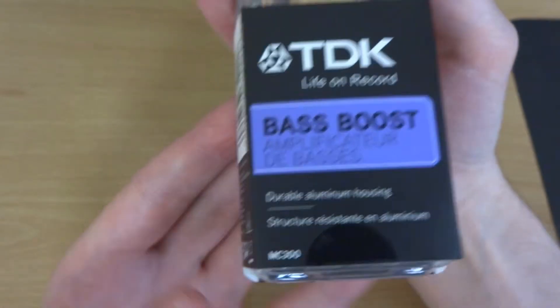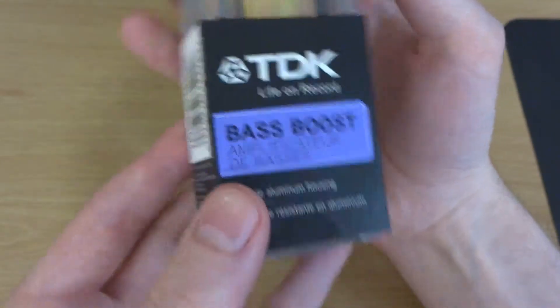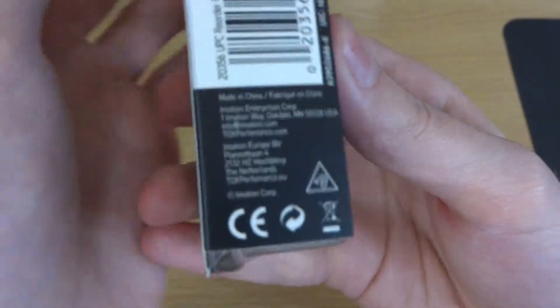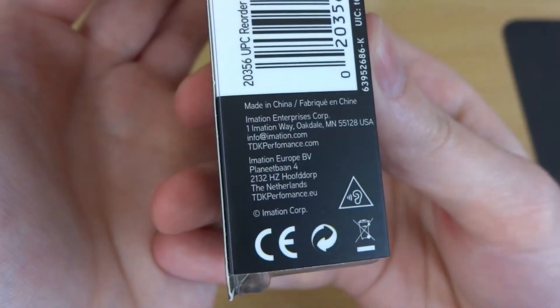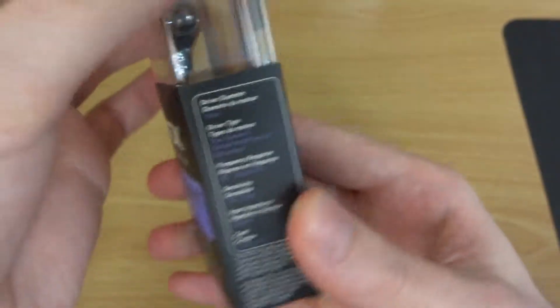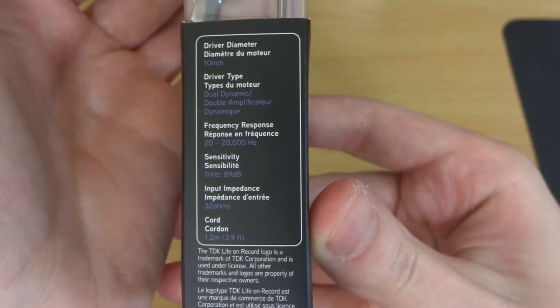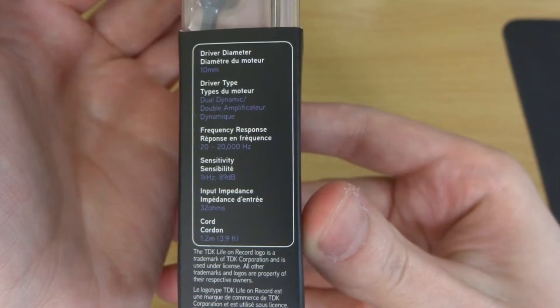So here's just a look around the box. You can see they're made out of aluminium, so hopefully they'll be pretty well made. Just a little bit of information about the headphones. I'll put the specs in there just in case they're not clear enough.